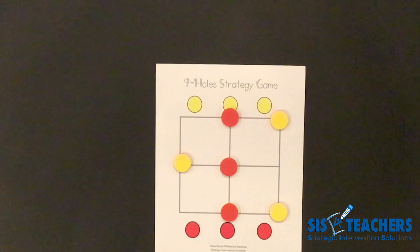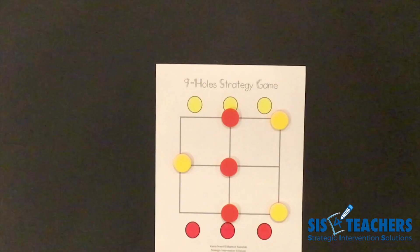This game is really fun to play over and over again. You can even do a tournament game to see who is the Nine-Hole champion in your classroom. We hope that you enjoyed watching our video on Nine Holes and have an idea of how you can implement this strategy game. This is a level one game, so if you get the idea of this game, you can also join us for our level two game on our website at sis4teachers.org.